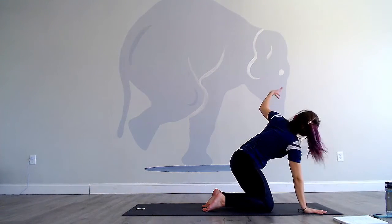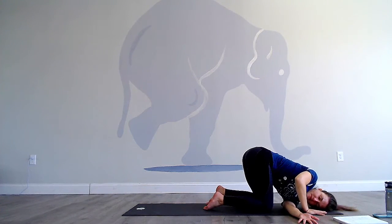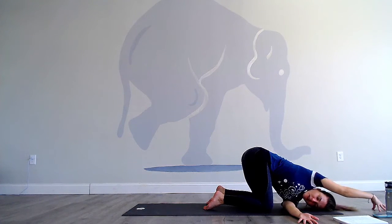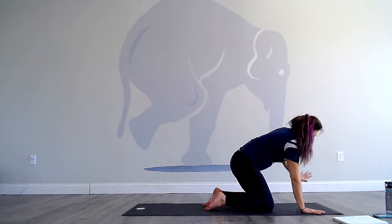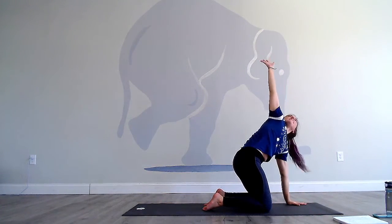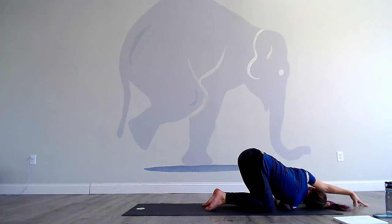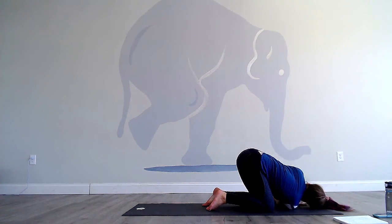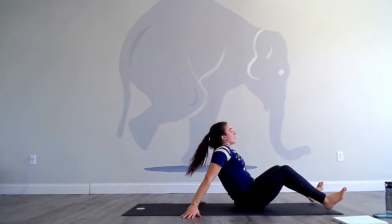Inhale, lift the left arm up. Exhale, thread it underneath of you. Keep the hips high over the knees. Maybe walk the right fingers to noon on a clock. Bring the right hand underneath the right shoulder, inhale. Other side — right arm reaches up. Exhale. Walk the left fingers up to noon. Left hand comes underneath the left shoulder, push up.